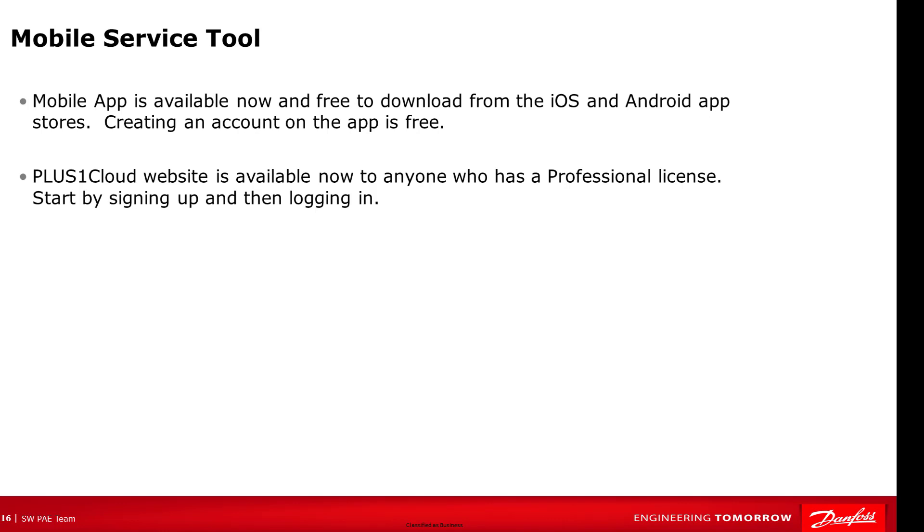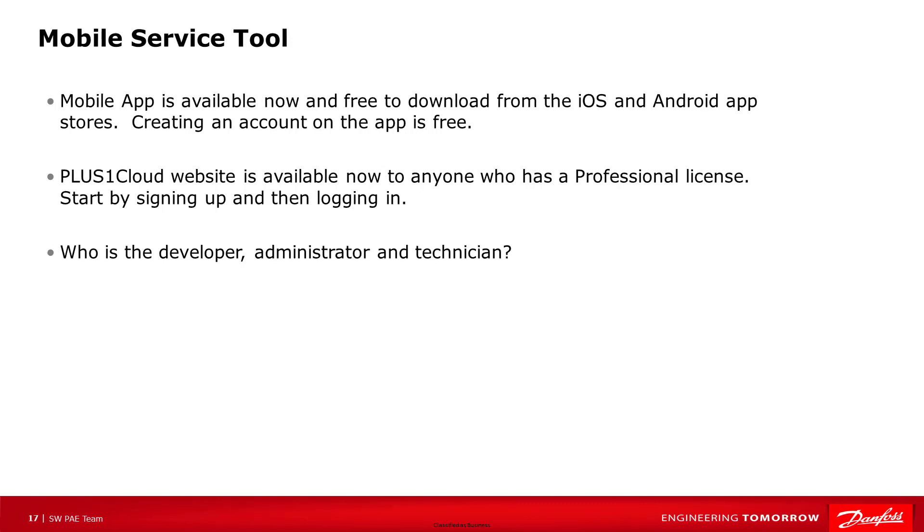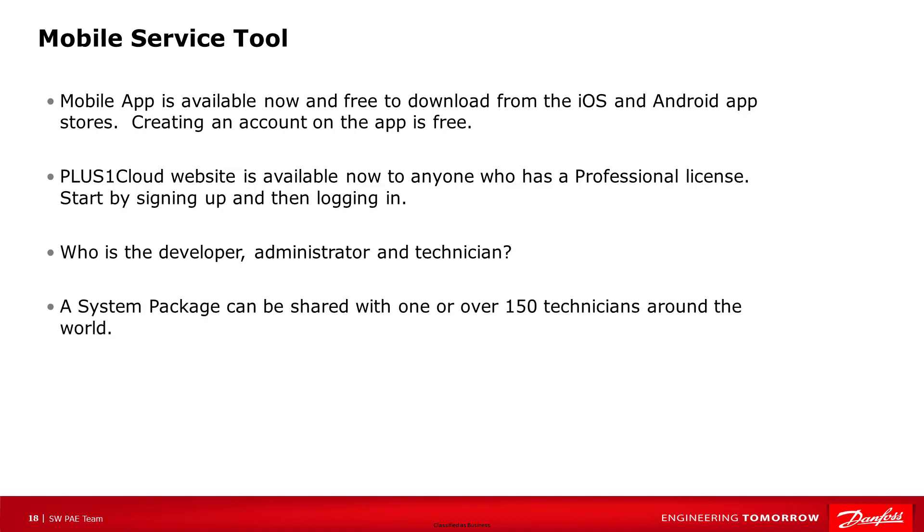Plus One Cloud website is available to anyone who has a professional license to develop and administer. When we talk about the developer, the administrator, and the technician, those tasks could be performed by one person or divided up across multiple people. There really is no limit to how many people you can share a system package with — we have shared to over 150 people around the world while doing demos. Like the desktop service tool, the mobile service tool can be used to read and write parameters and to update a machine by downloading new applications to the controller.